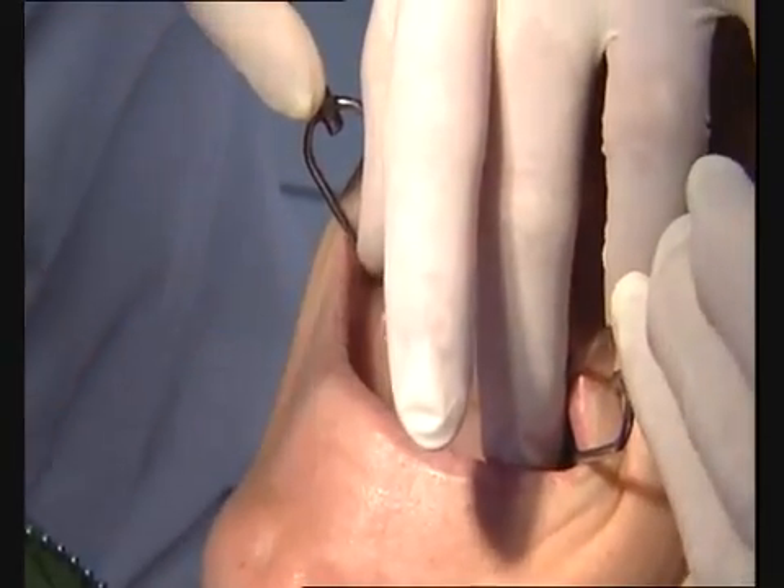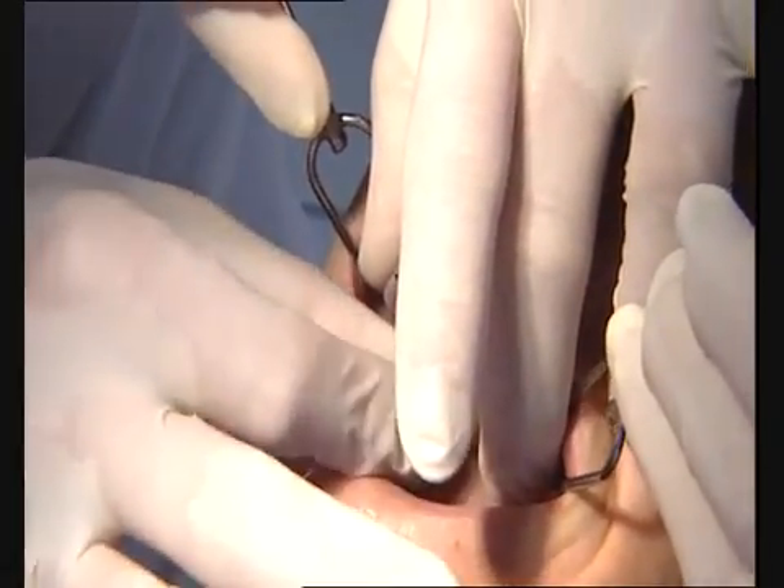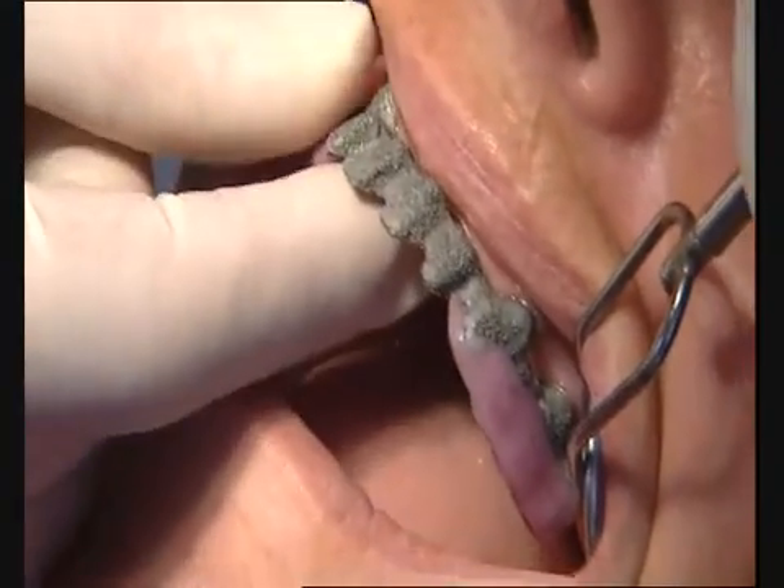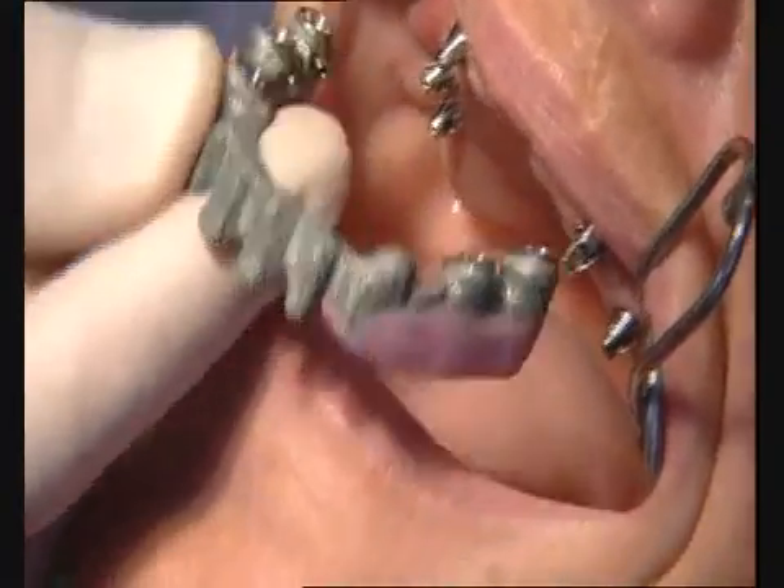The titanium copings ensure that the framework is fitted in the optimal position without pressure. This guarantees a completely passive fit of the framework structure on the implant.